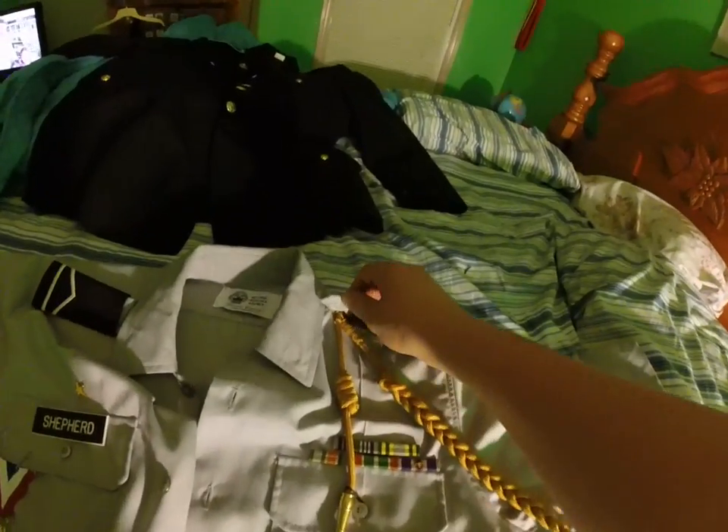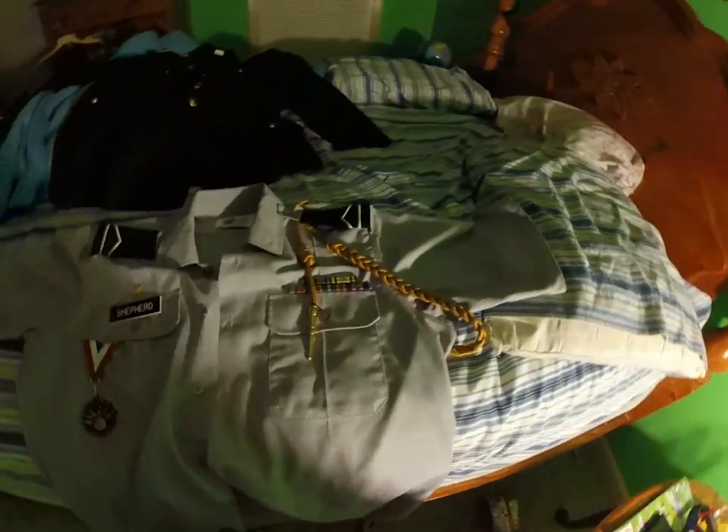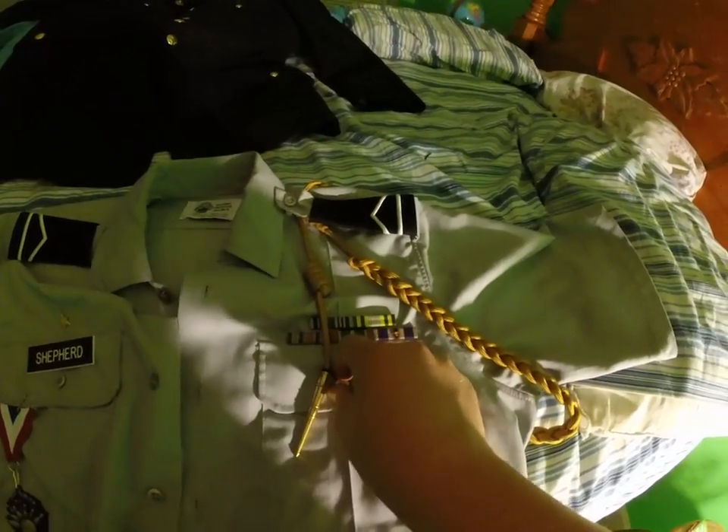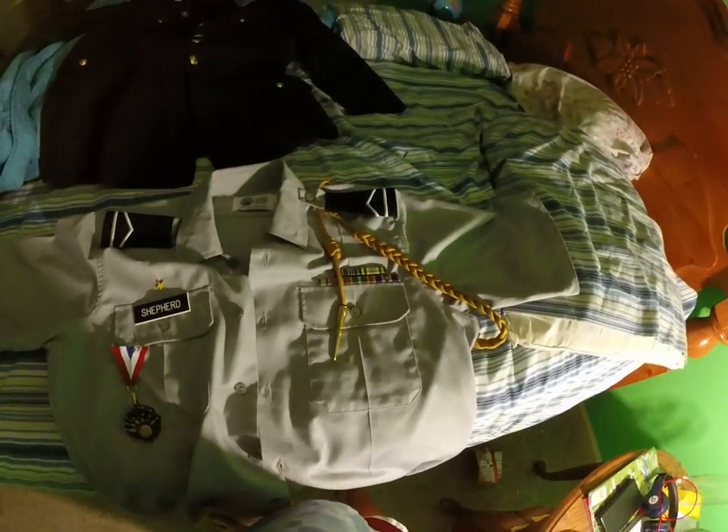Again, under the button you want to do the double twisty string thing. And down here again, you want to use a thinner string and not the tie. I'm actually going to put a thin string on the Class A too.